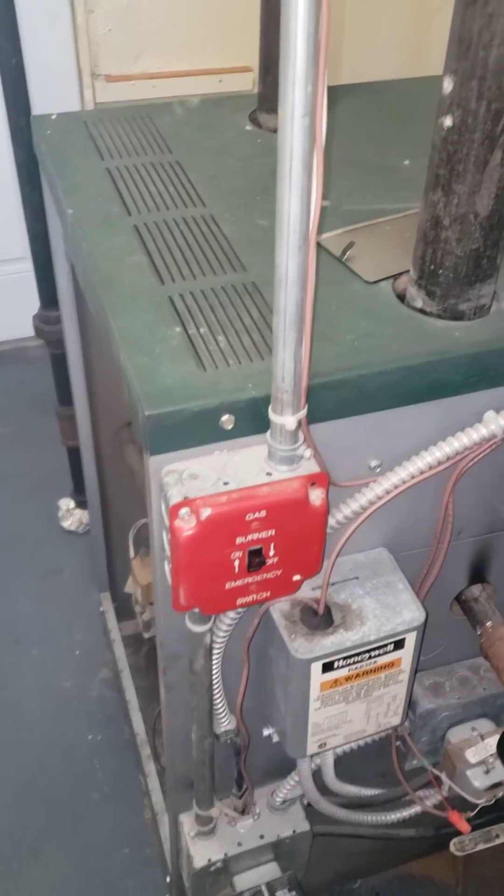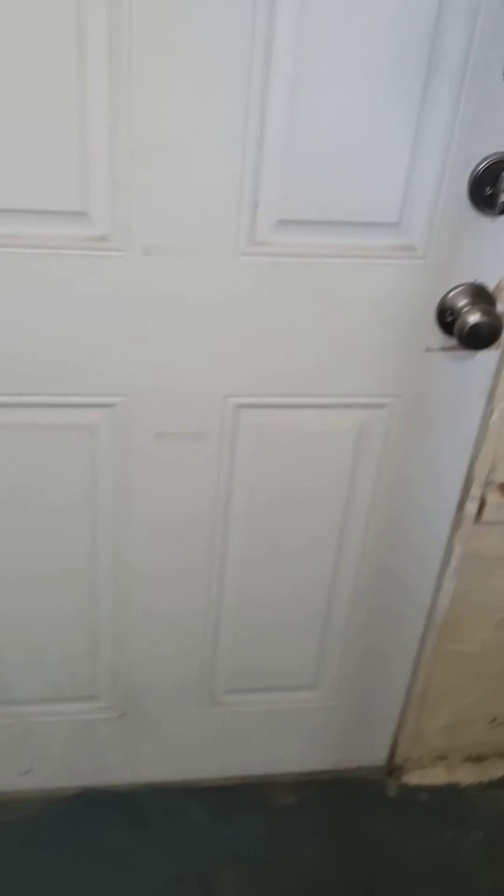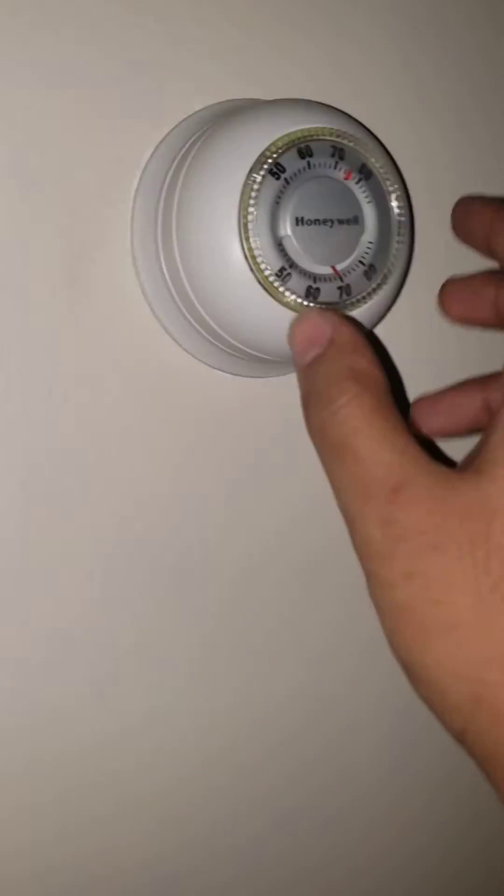Here's the system, but let me show you what else is going on. If I go out here — hi cat — and I turn off the heat...